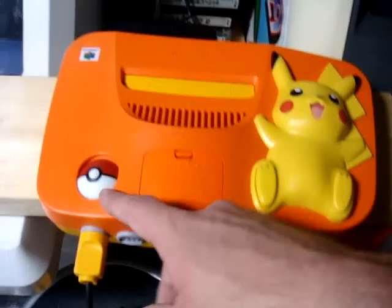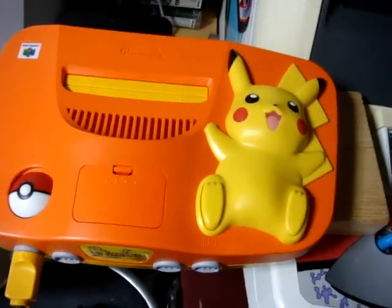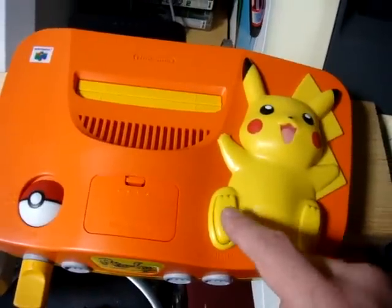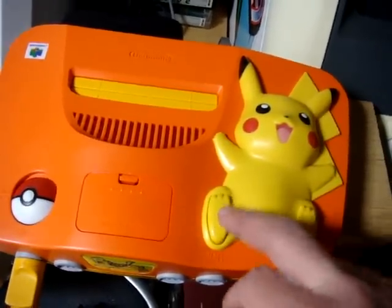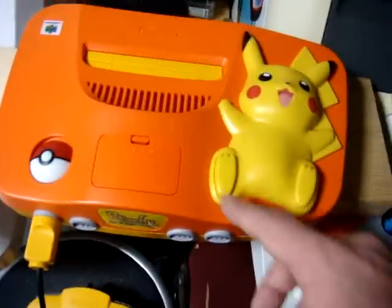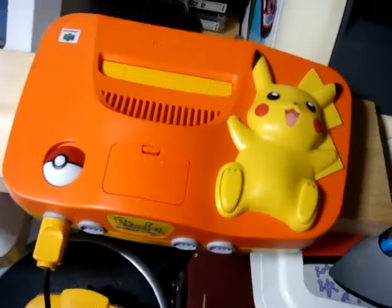It's got the little Pokeball for the on/off switch, which might be kind of normal, but one thing I thought was really cool is that Pikachu's foot is the reset button. I was looking at it like, 'Damn, is there even a reset on here?' and then I was like, 'Holy shit, it's on his foot!' That's kind of inventive.